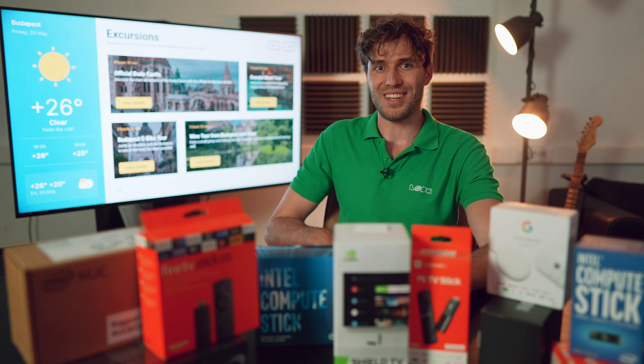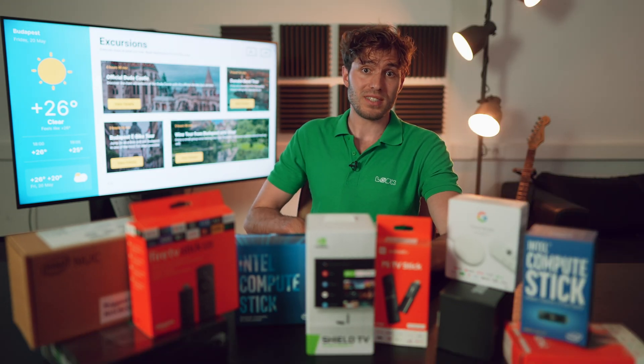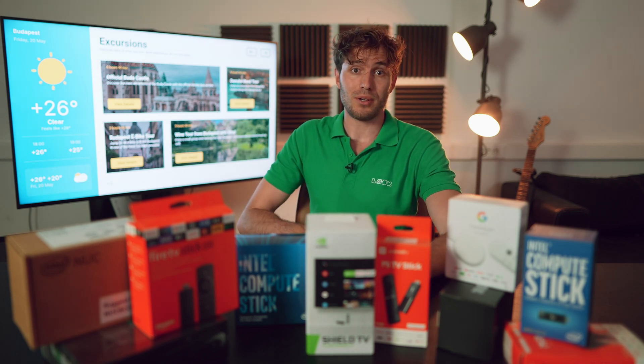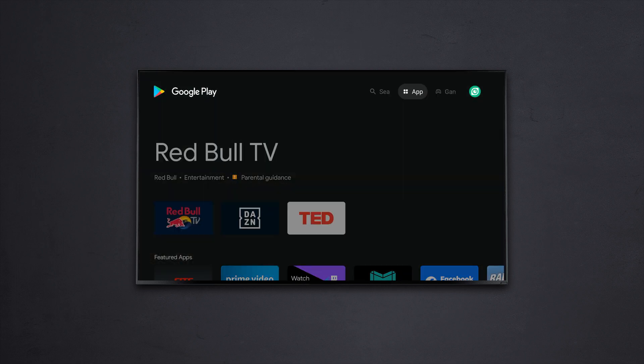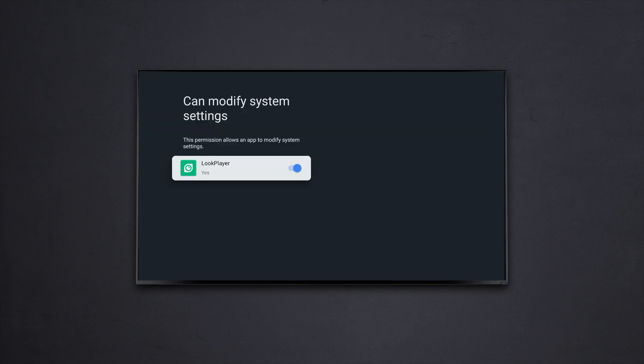Well, let's get closer. We start with well-known Android TV displays such as this Sony item behind me, and then we can carry on with Philips, Xiaomi, Hyundai, TCL, or any others. It doesn't have to be a commercial grade display at all. If you have your domestic Android TV running operating system 5.1 or higher, this will be totally enough. Just install our Android app player right from the Google Play Store, launch it, and you're ready to go.